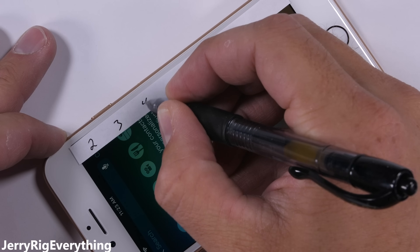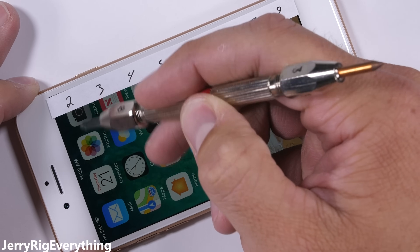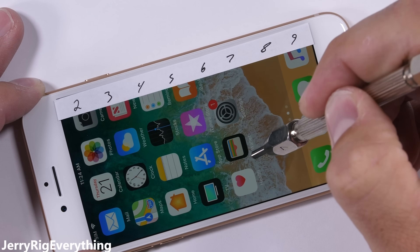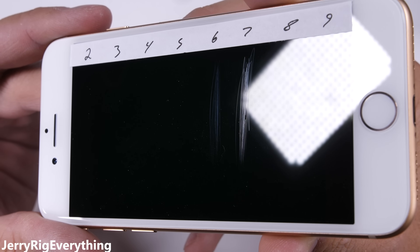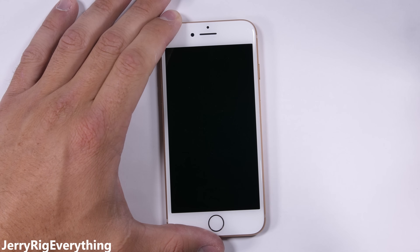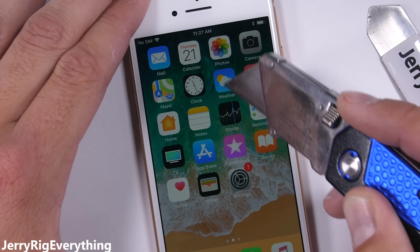I have a set of Mohs hardness picks that differentiate between different minerals. Plastic screen phones would scratch at a level 3, and glass is usually around a 5 or 6 on the Mohs scale. Real sapphire scratches at a level 8 or 9. As for the iPhone 8's screen, it scratched at a level 6, with a deeper groove at a level 7 — the exact same score as the iPhone 7 last year, as well as the Note 8 and most other tempered glass flagships. When Apple says 'most durable,' they might be talking about impacts and drops instead of scratch resistance.